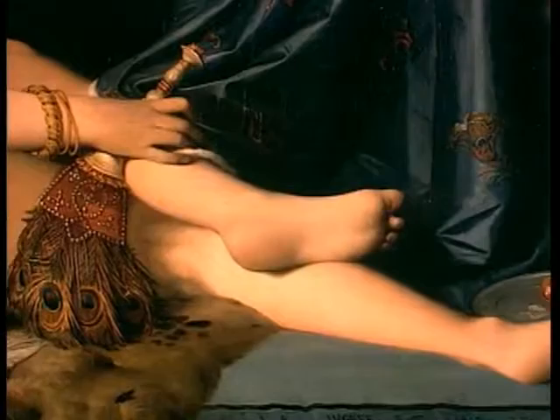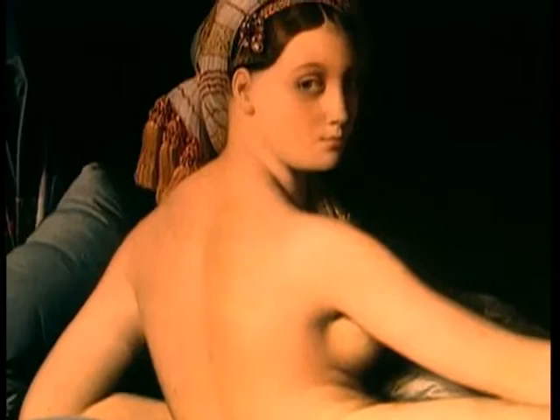Peintre d'histoire, portraitiste, Ingres fut aussi toute sa vie hanté par le nu, et surtout par le nu féminin. Il n'aimait guère l'étude de l'anatomie et ne s'intéressait qu'aux formes pleines et vivantes, n'hésitant pas à déformer tel ou tel détail.